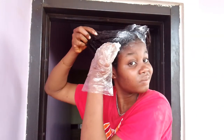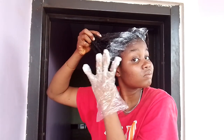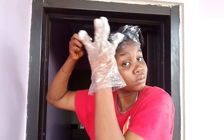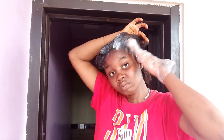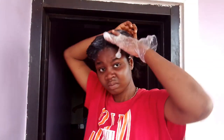I'm going back to apply relaxer on the places I missed, like my edges, because your edges process faster than other parts of your hair — so make sure you apply relaxer there last. I'm still massaging the relaxer into my hair in case I missed any spots, so the relaxer saturates the whole hair.